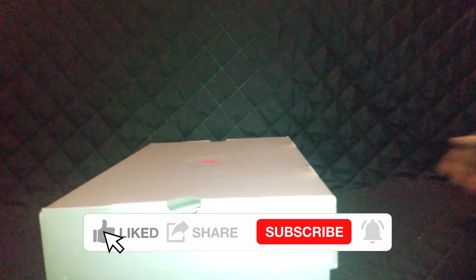Alright, welcome back to the Ozone everybody, let's get this box action going. This shoe is the Air Jordan 13 Retro Navy University Black and Blue, A.K.A. the Brave Blue 13.